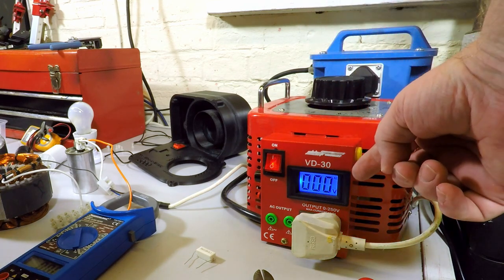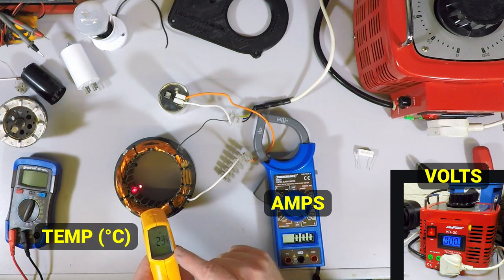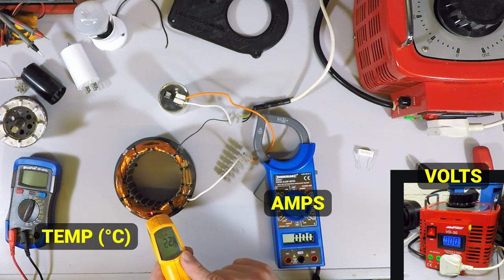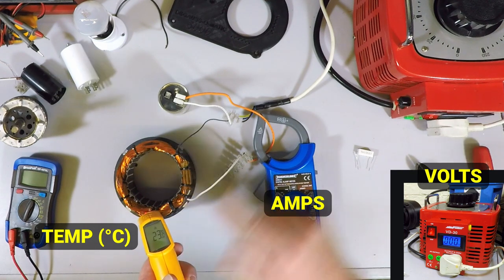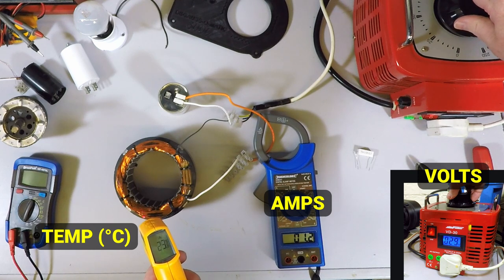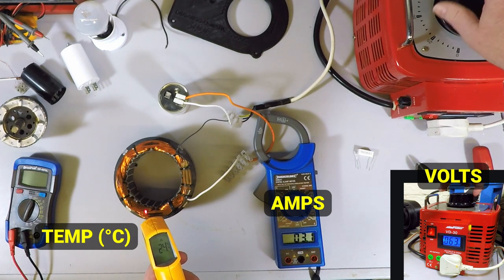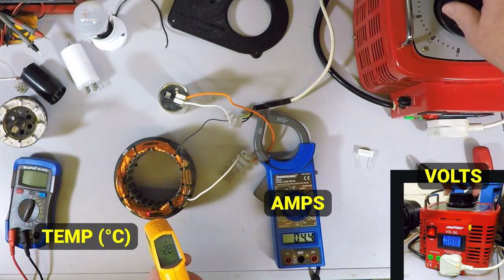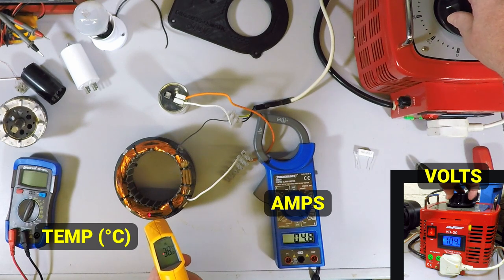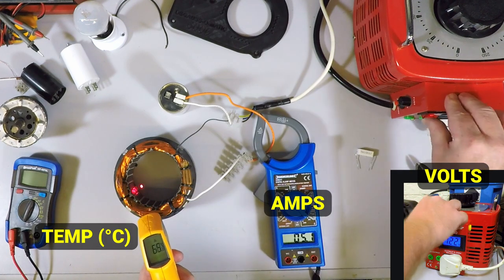Starting at zero volts on the variac. We'll just start winding the voltage up gradually — 25 volts, 30 volts, you can see the current starting to rise. Up to 40, 50, 60, 70, 80 volts — the temperature is rising a little on the coils. Up to 121 volts, we've got 5.4 amps and the temperature is now up to 65 degrees, 67, 70 — the coil is getting quite hot, 75 degrees. We'll turn it off.